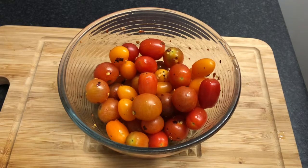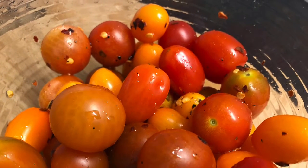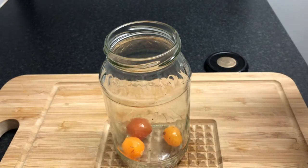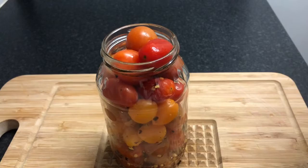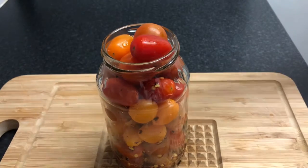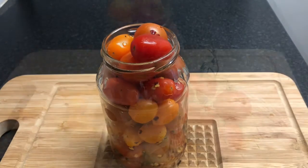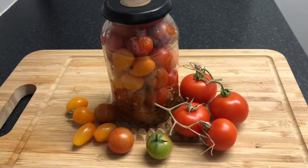I'm going to pop it into a jar and leave it — it will be ready to eat tomorrow. I'm just going to pour all the juice that's left in as well. And here I've got my pickled tomatoes. You can have these with sandwiches, with burgers, and they're great for snacking.